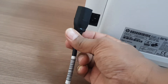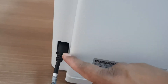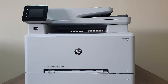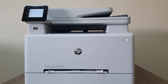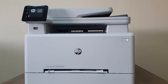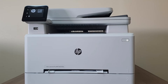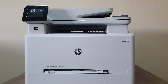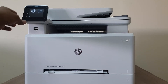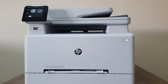We get the power cable in the box. I've connected it to the electricity at the back-side power socket. Now I'm going to press the power button to turn on the printer. You'll hear some sounds and you'll see a power button light indicator appear.